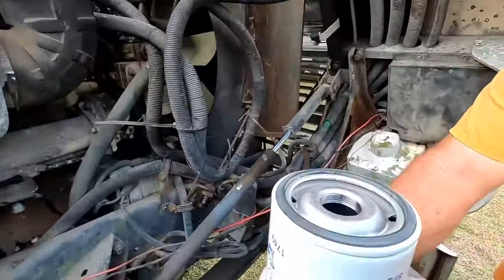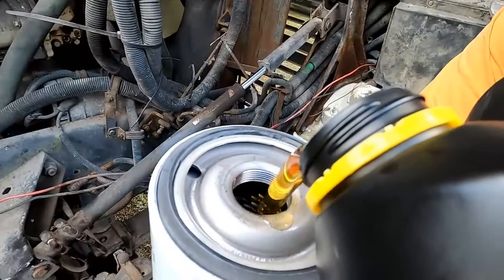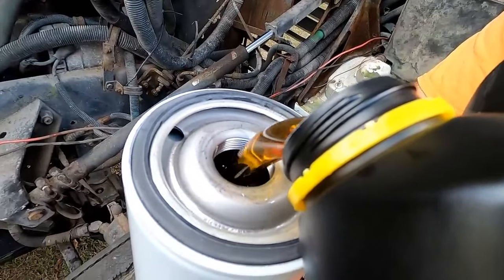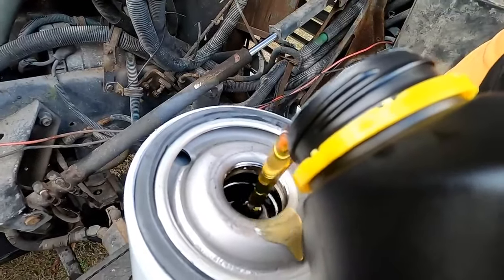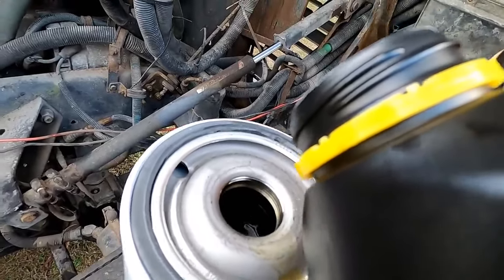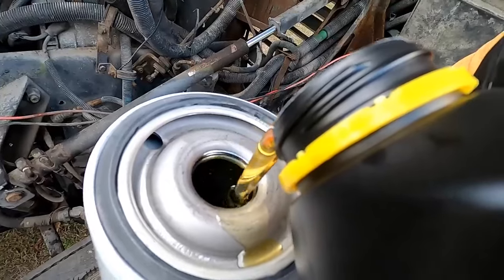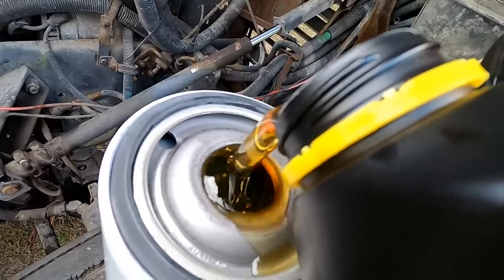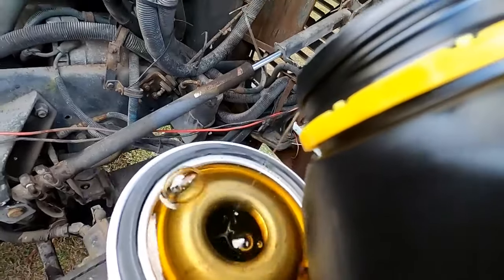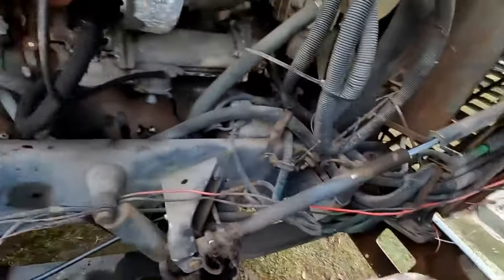Let's see if we can get her filled up. The reason we pre-fill the filters is so that when the engine oil starts pumping, the filters already have oil in them and there's not a bunch of air in the system. These probably hold a couple quarts a piece. We'll get both these filters filled up and get them on the truck in just a moment.